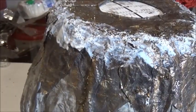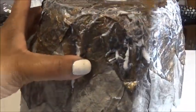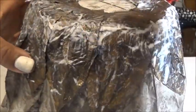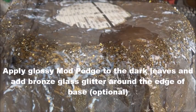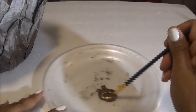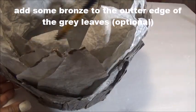Around the outer edge or rim of the bowl, I applied a generous amount of glossy Mod Podge because I want it to be a thicker, wetter layer as you go along. Take the glossy Mod Podge and apply it to all the areas where the brown is on the base and on the leaves. Put the thicker layer there because the glass glitter, due to its weight, is only going to stick to the part where the Mod Podge was the thickest.